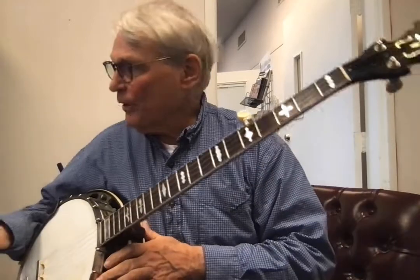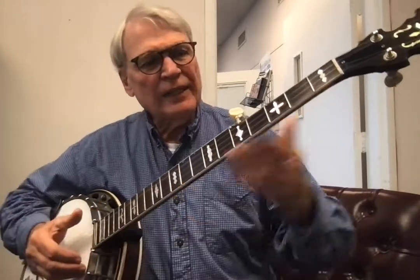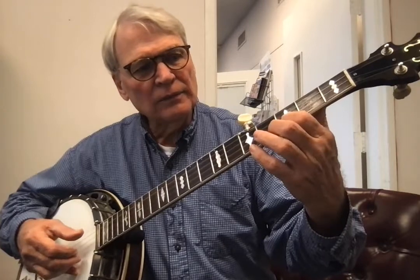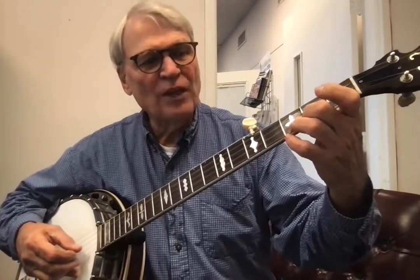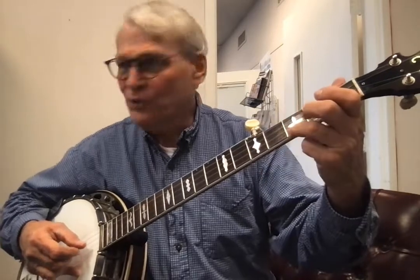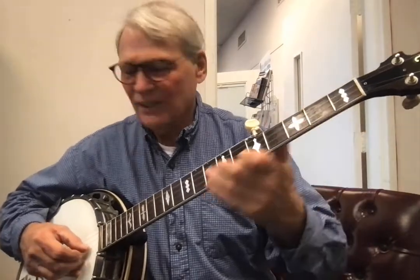Let me go over that again. This is the second string, first fret. You play it three times: one, two, three, and then you play the first string open. Then you do two, three, five, three, two. Let's try that again: three, five.